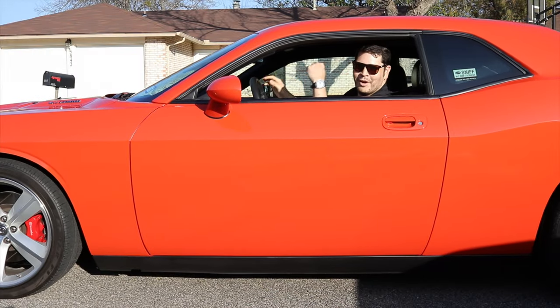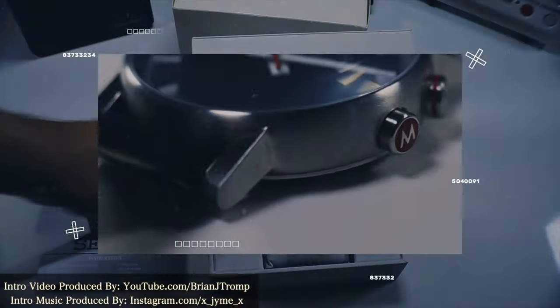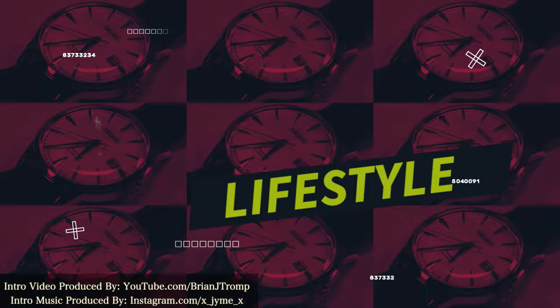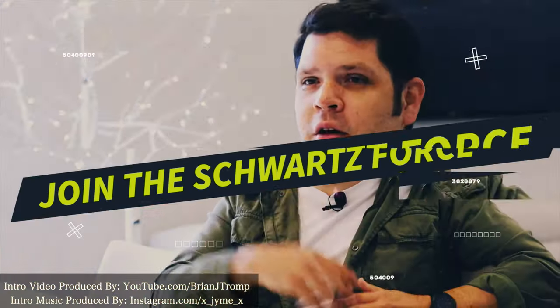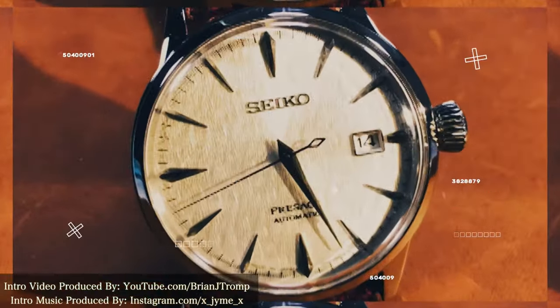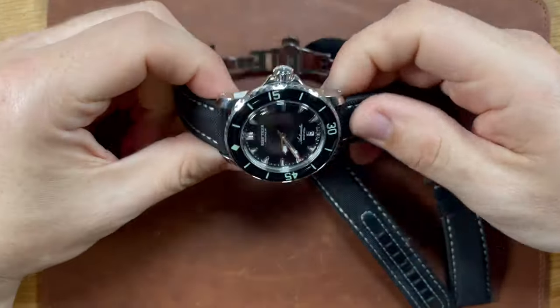Hey, did you know it's a great day to wear a watch. What's up, Schwartz Force? Welcome back to the channel.